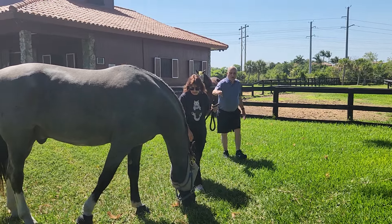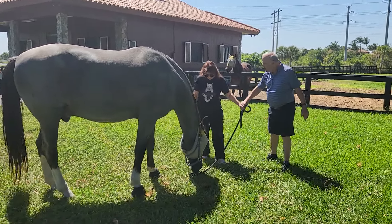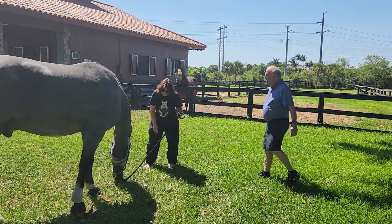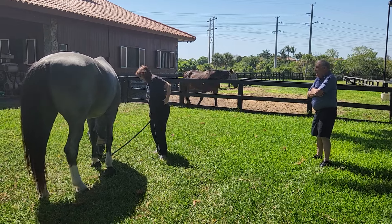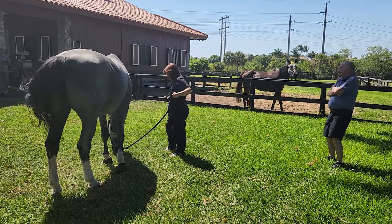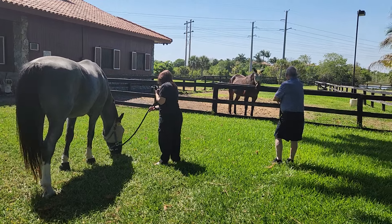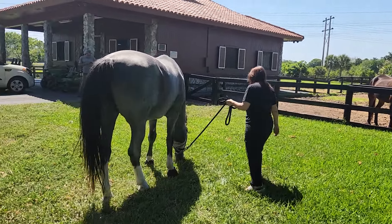Everybody — some people forget sometimes because it's very easy to let it roll. You don't want to ever forget that. Just keep that kind of semi-tight so he doesn't step on it, then you're good to go.